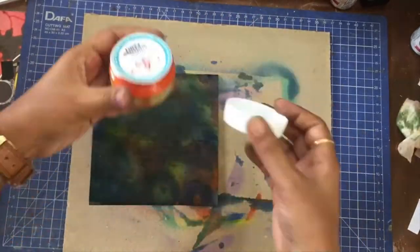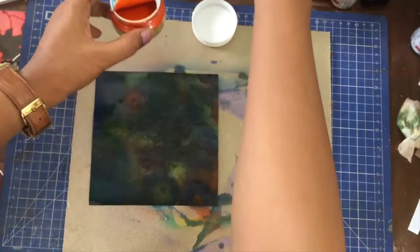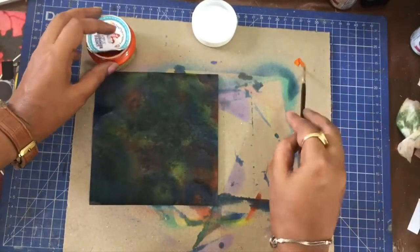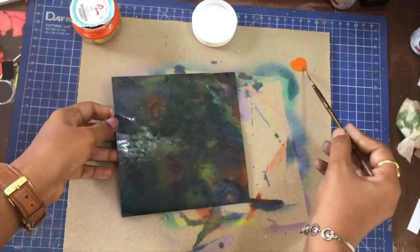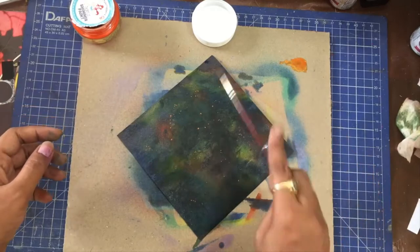Once I am happy with how it looks, I will use some shimmer paint in orange to add splatters. You can use gold if you want to, but I have this one in stash, so I am using a very thin brush for adding splatters.